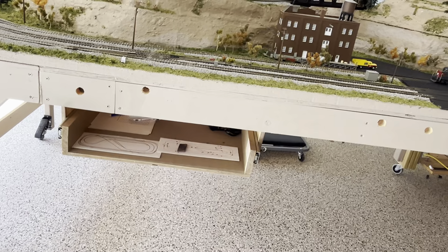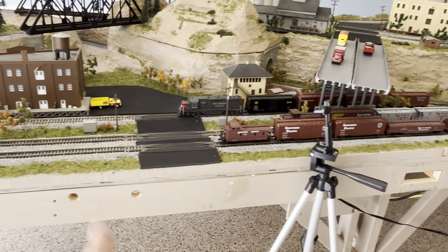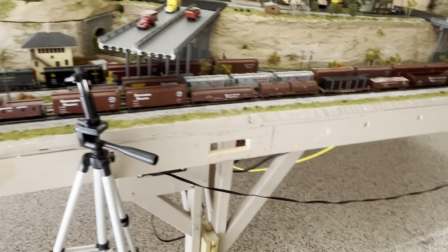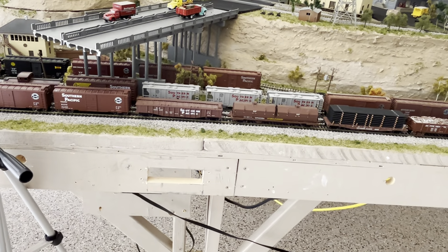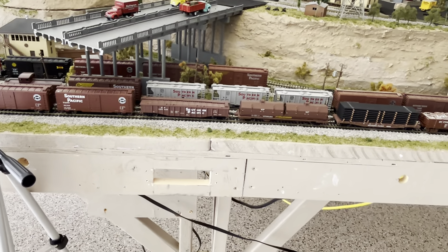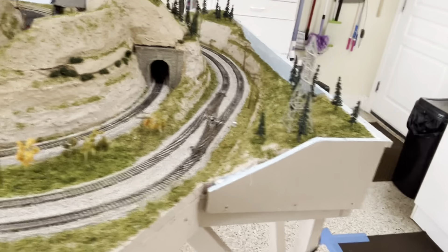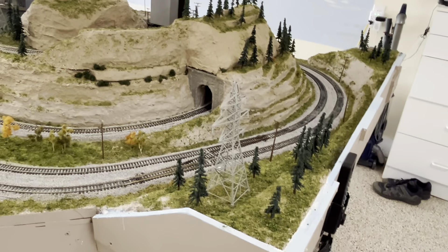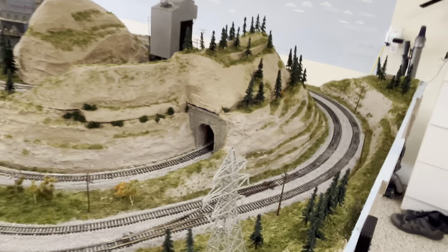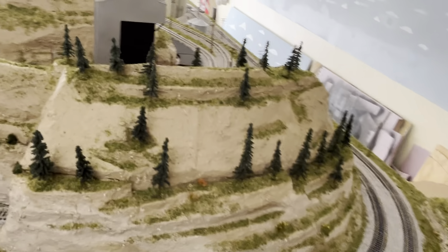I've got a pull-out shelf where my actual DCC system sits. These round holes are because I used to have push buttons to change the turnouts on the previous layout. This is where the throttle connection went — where you plugged in the ethernet cable. I had to move that so the car door didn't hit it, and I put it down underneath. Then I put the throttle itself down on the end. I've got a throttle on the other side too, so I can start a train on one side and walk around to the other side and control it also.